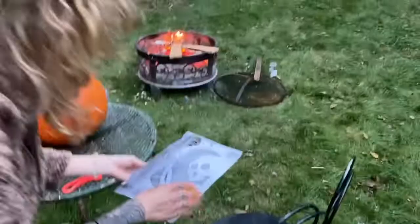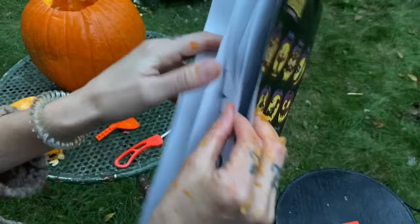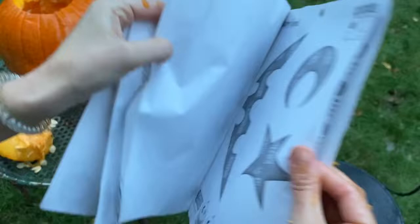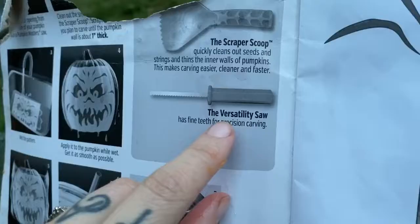I didn't plan this out well. So you see this? Oh, this is Spanish. It's real — can you eat it? Yes, darling, I know. I'm looking for directions. Oh dear, I ripped them. Okay, so this is the scraper scoop, and that is definitely the one to carve things with.